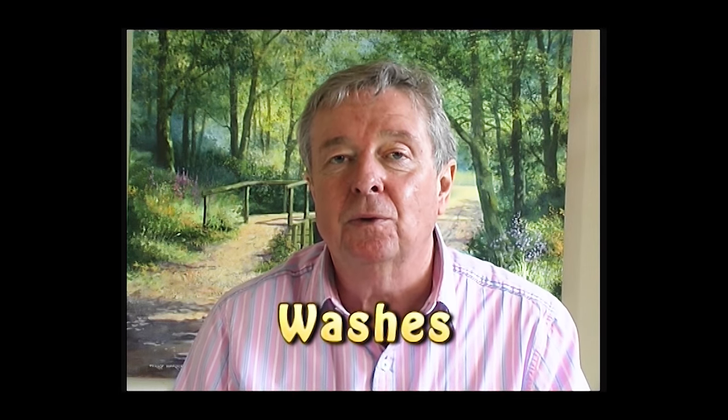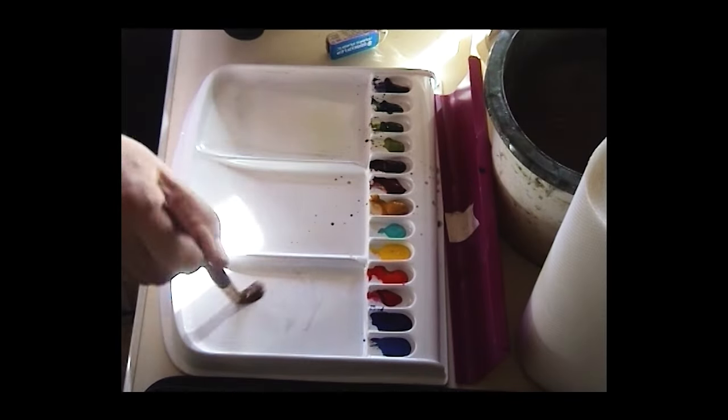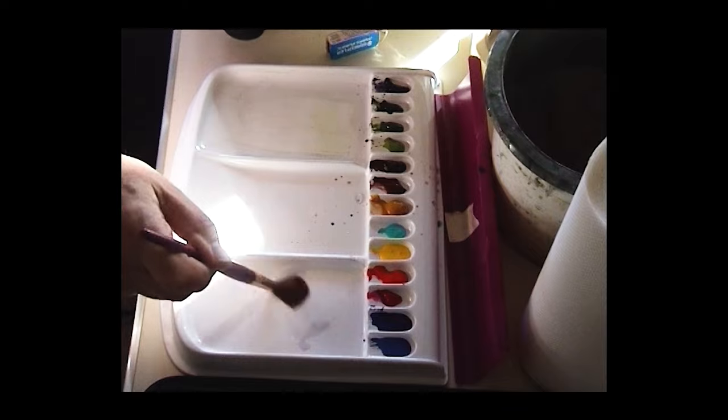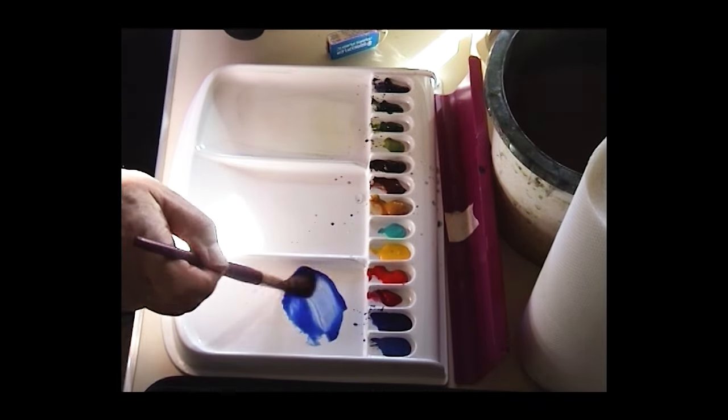Another technique is called laying a watercolor wash. It sounds simple — you just paint onto some paper and you have a nice flat wash, but it's not as easy as you would think. I'm going to show you a traditional way of laying a wash using one color, one brush, and plenty of water. I'm going to lay an ultramarine wash.